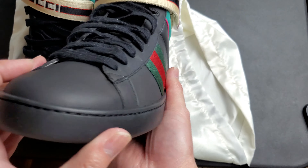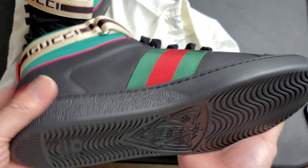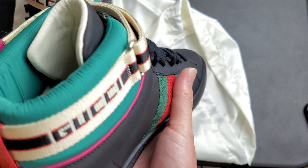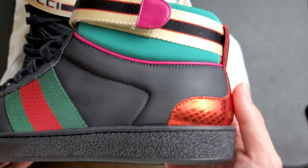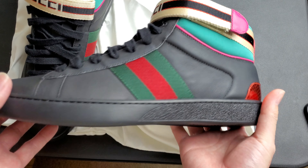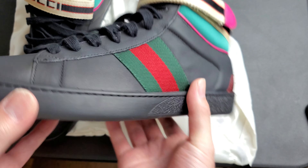These shoes are on sale on the Gucci website for 730 to 750 bucks — I forgot exactly what it was. Average price — the high tops cost a little bit more than the low tops, but that's what you'd expect.